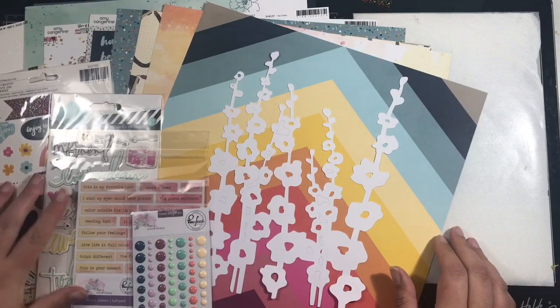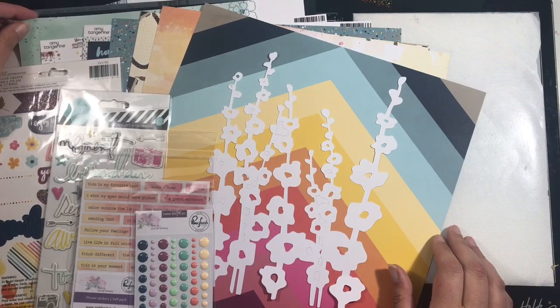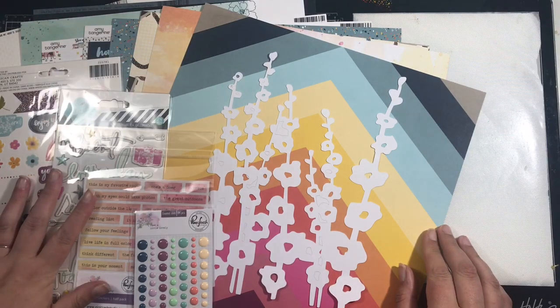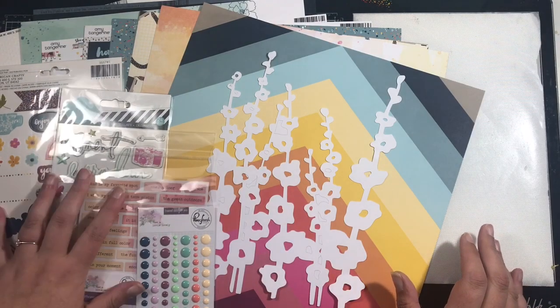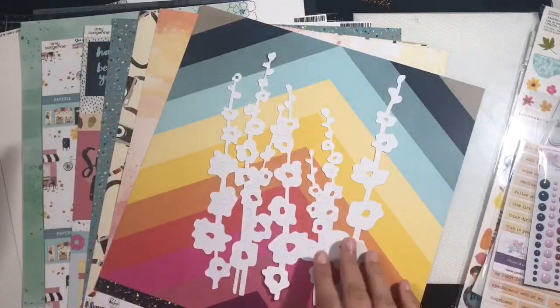In total there are 3 sheets of cardstock, 7 pattern papers, a cut file, an alpha set, and 4 embellishment packs. That is the main kit.